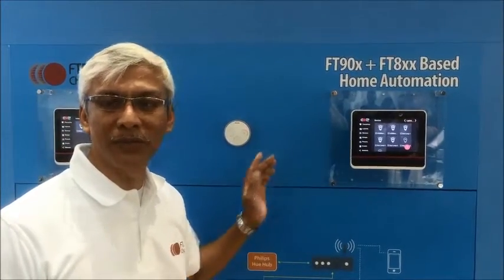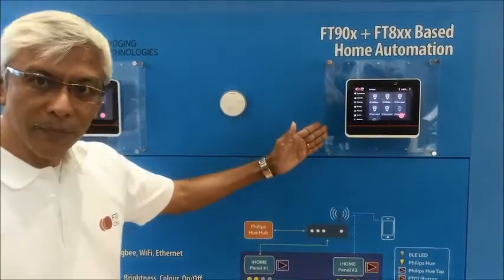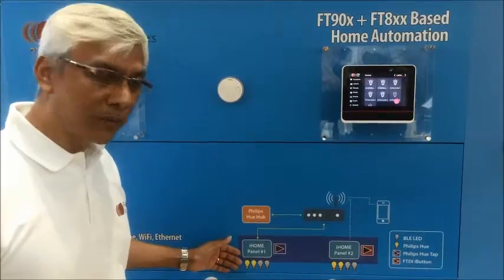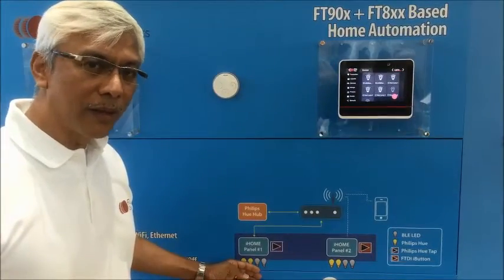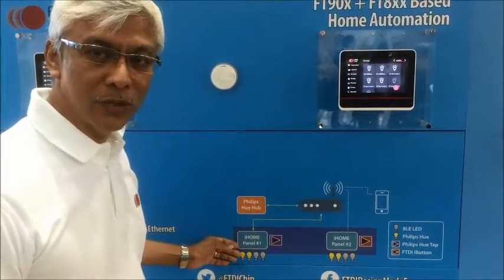Primarily we have started with lights and lighting control. This schematic shows that a smart home controller can control Philips Hue Hub lighting together with Bluetooth low energy lights, and it can have multiple home automation controllers that are connected to each other.